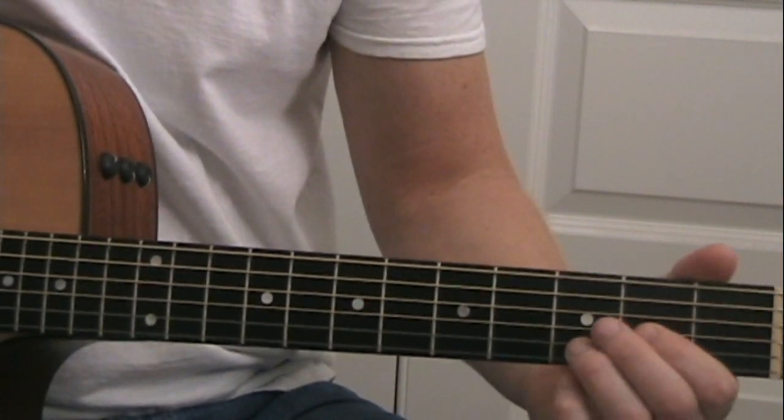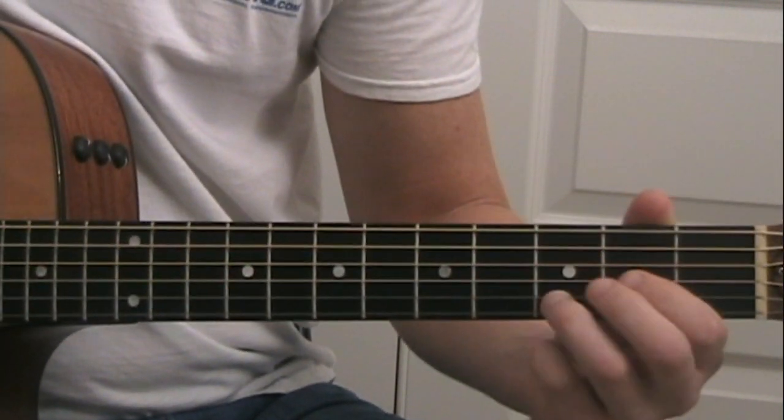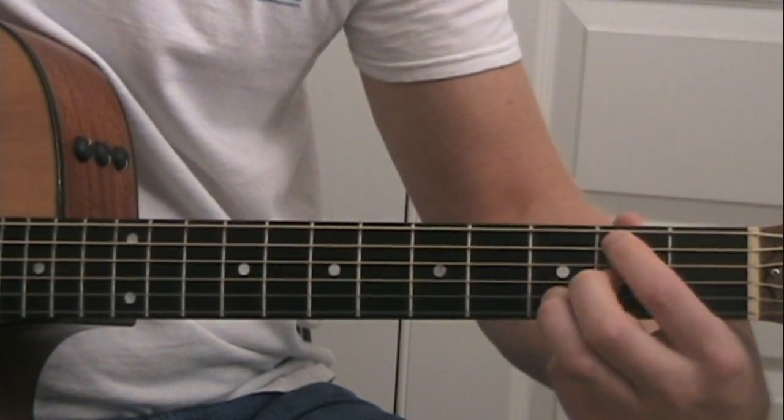Now when you get to the chorus, we're going to add one more chord. We're going to start on the D chord, then go to our B minor chord.